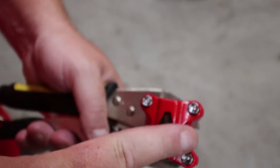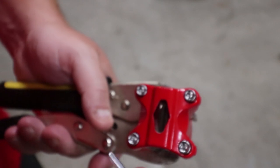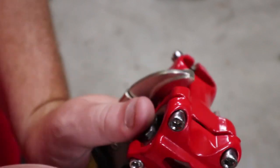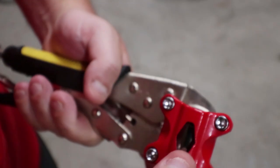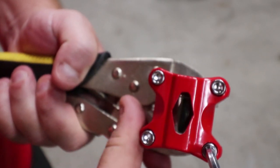What happens is when a lot of people start tightening this up, it feels a little loose on the shaft. And so they think they have to continue to tighten this thing and tighten it and tighten it. Whenever you're doing that, you can not only break these screws, but you can also crack this right here. And that's what we're trying to show you.